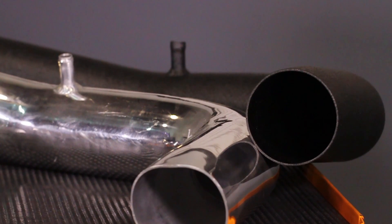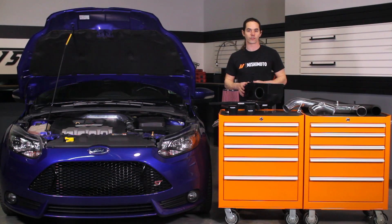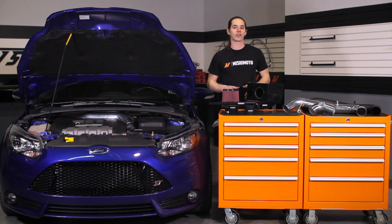The intake piping has been enlarged to a 3-inch diameter along its full length to provide unrestricted flow to the turbocharger. As a result, this intake also generates a highly aggressive intake tone under acceleration.